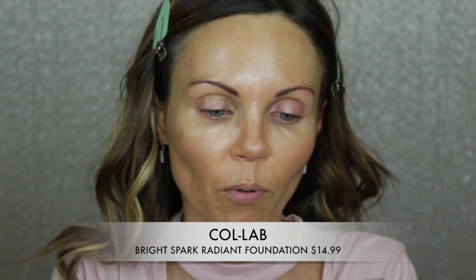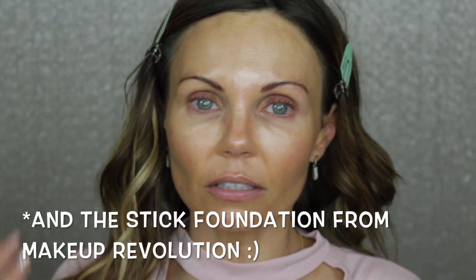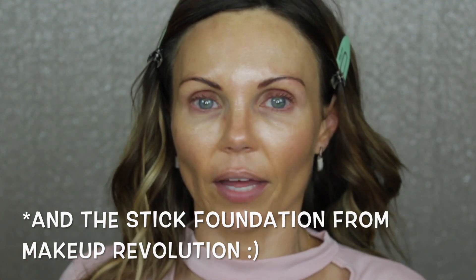This is the Collab Bright Spark Radiant Foundation that I'm absolutely obsessed with. I've only worn it once but I'm kind of obsessed. If I wasn't going to use this, I would use maybe the L'Oreal Pro Glow or Flower Beauty Light Illusion for dry normal skin, or the new L'Oreal Infallible 24-hour wear. I'm going to use this one today though because I am so obsessed with this foundation.